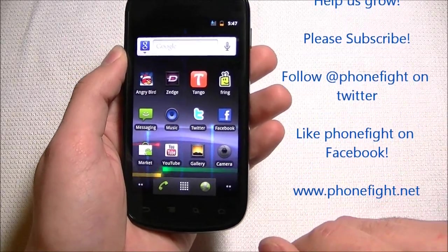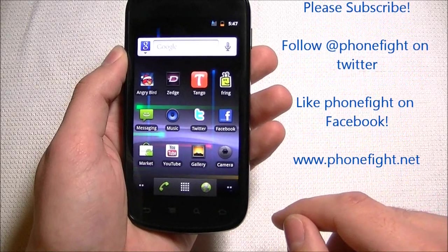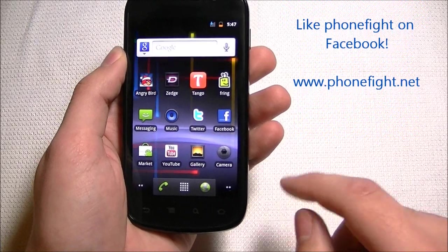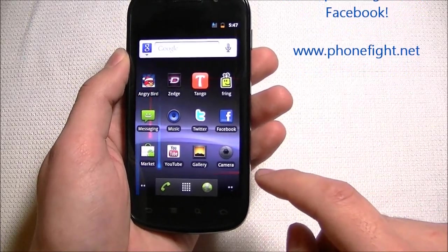Stay tuned for part two where I'll go in-depth into the browser, the camera, and the gallery. In part three we'll cover the music and video player, and I'll let you know whether I recommend this phone or not.